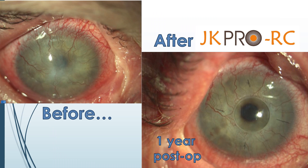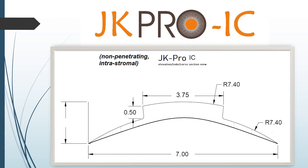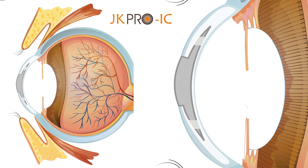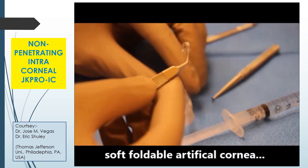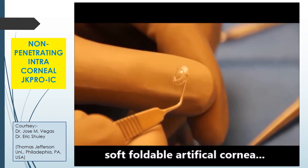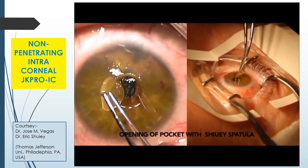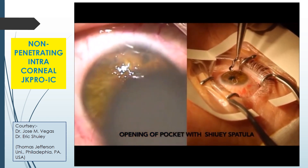A few more case results before and after JK Pro implantation. JK Pro IC is a non-penetrating implant where IC stands for intracorneal. This is mainly for anterior stromal dense opacities where the posterior stroma is relatively clear. This is how JK Pro IC will sit in the cornea intrastromally. JK Pro IC is a soft foldable artificial cornea. It is only 200 microns in thickness, 4 mm diameter, 400 microns depth. Trefination is already done. We can just remove the central disc and leave the posterior clear stroma undisturbed.